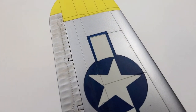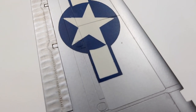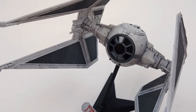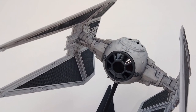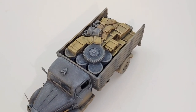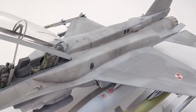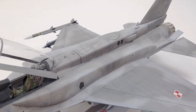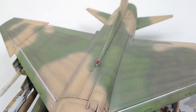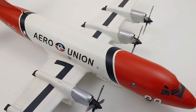By applying this simple weathering technique on your next build, you can really make all those fine details pop. It works with just about any genre of model build and don't forget to try different colors based on the color of your model. For example, you'd want to use a darker gray on a lighter gray surface. Since you can easily wipe away anything you don't like, don't be afraid to experiment.